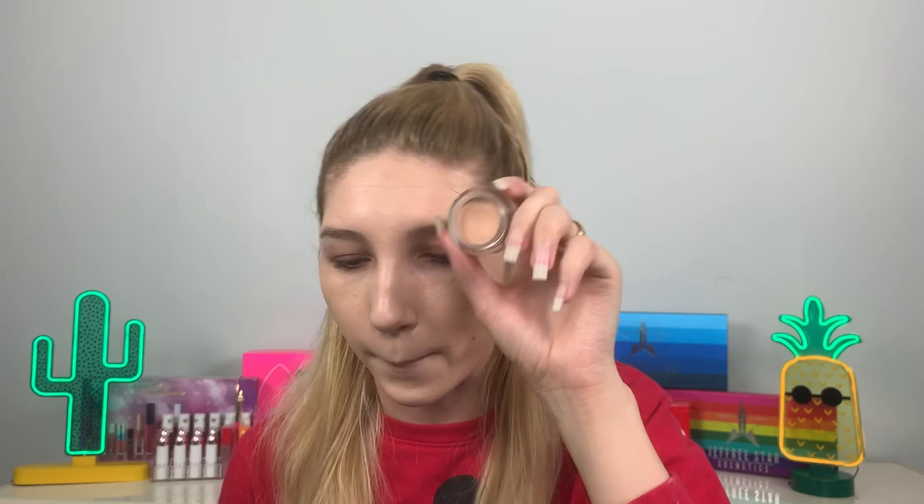Now we've got our base on. I'm just gonna take the NARS Soft Matte Concealer in Cream Brulee, because she wasn't super highlighted under the eyes — it looked just really flawless. I'm also going to use this to cover up any imperfections because Taylor's skin doesn't have any dark circles. I personally like using this one with a brush.